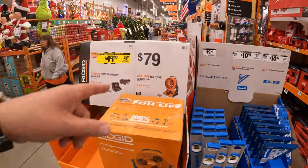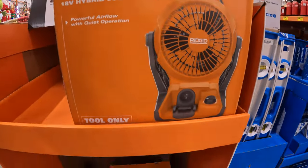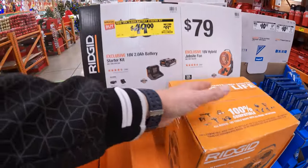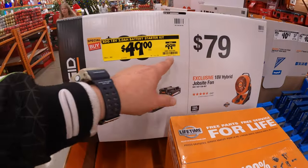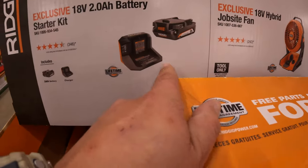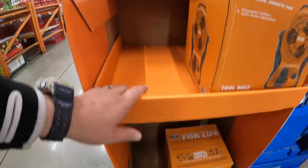RIDGID does have this still going on — $79 for their hybrid jobsite fan. Then they have a price reduction: $49, was $99, for the battery and charger starter kit — 2 amp hour battery and a charger, though they don't actually have those in stock here.